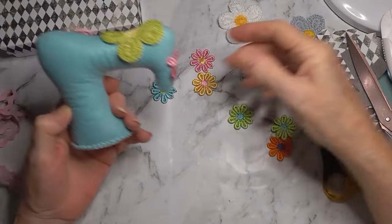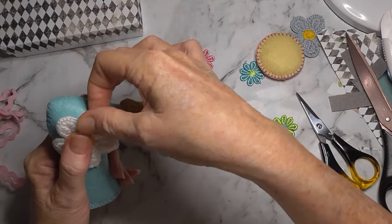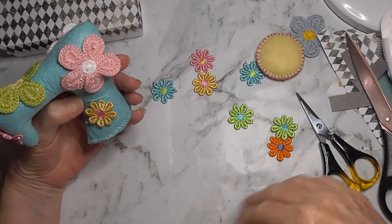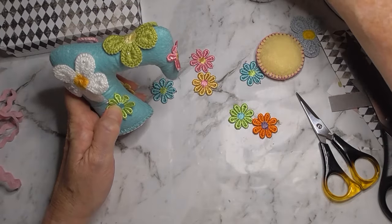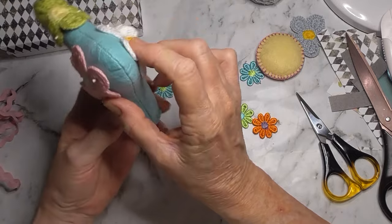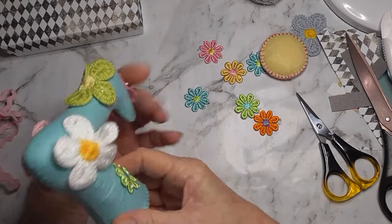I would want one on this side too - maybe the white one could go here. You don't have to get it exactly the same but it sits quite nicely. Then a green one perhaps over here. I think it looks rather cute like that.